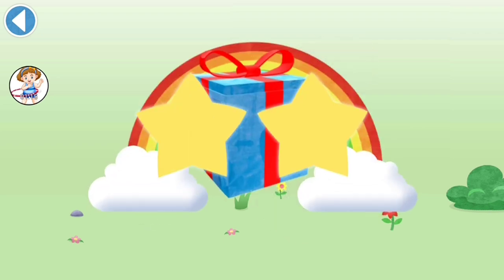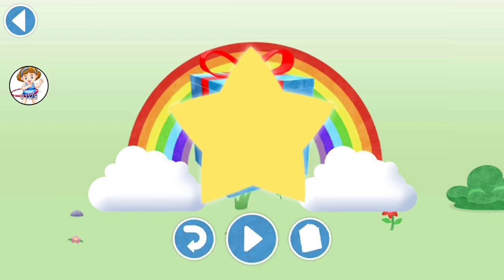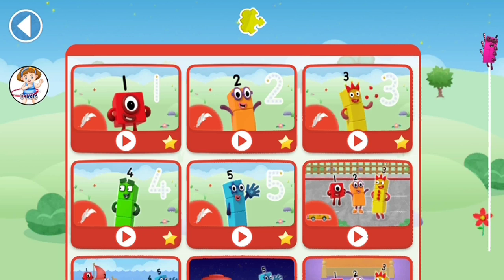Amazing! Well done! You've unlocked a sticker. Which sticker will you choose? You can choose another sticker next time. Play again to unlock another sticker. Let's play!